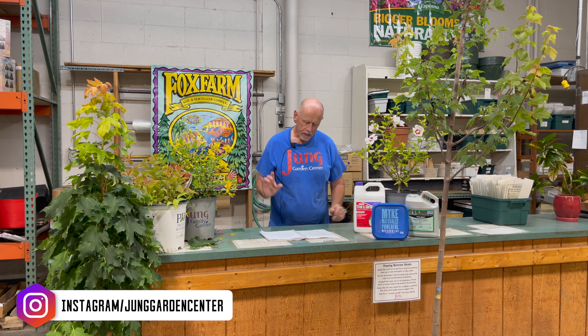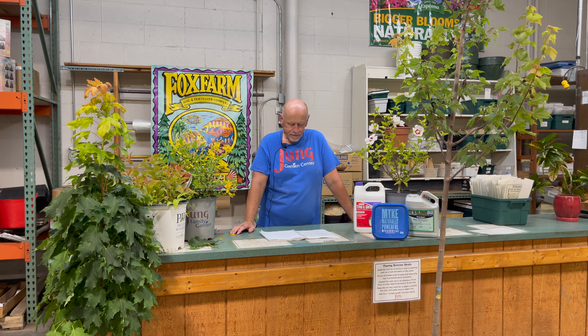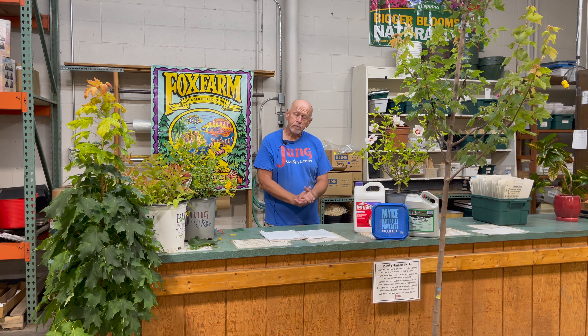An interesting fact — one of the questions we get here at the garden center is what maple tree does not have any of the little helicopters or seed pods. I'm here to tell you that all maples have some type of seed pod. There has yet to be a variety developed without a seed pod, and if you think about it, without a seed pod there would be no propagation.